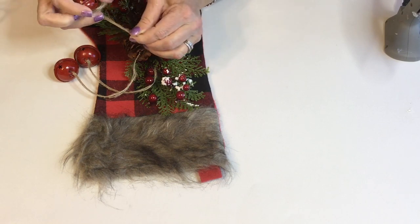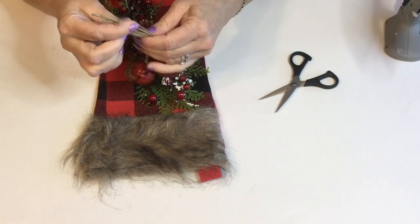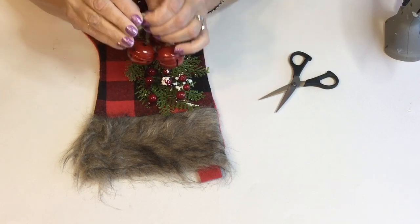I don't know if you'd ever thought about using the stockings as door greeters, but they're a really charming and fun look to have for the holiday season.